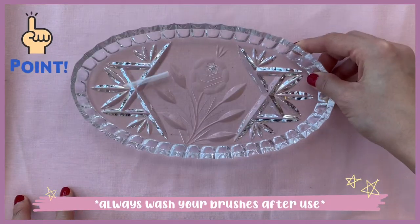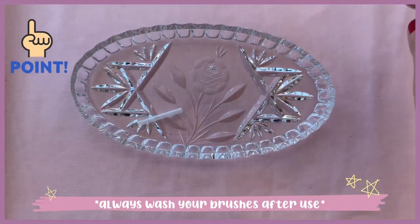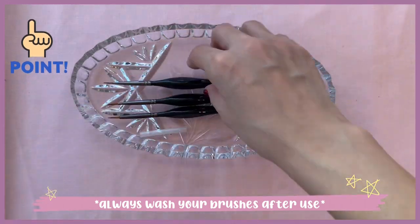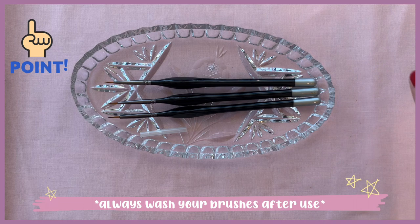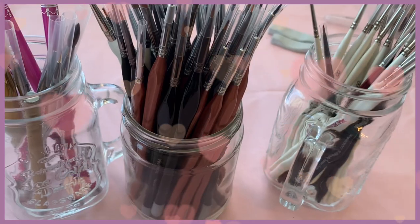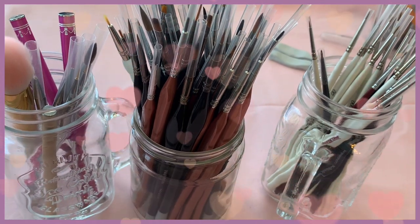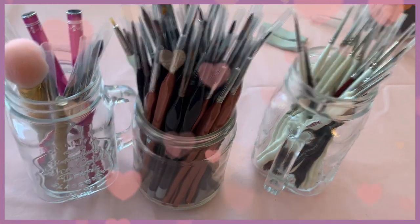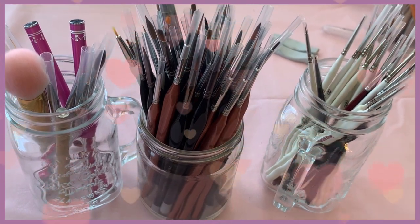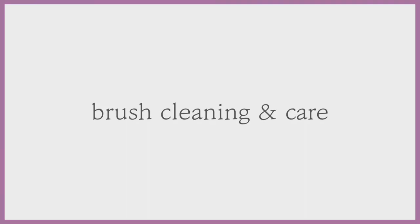You have to make sure to wash your brushes after painting is done. Please try not to leave them overnight — we are using acrylics, so if the brush dries with some paint left in it, it ruins easily. Now I'm going to tell you about how to clean the brushes and how to take care of them.